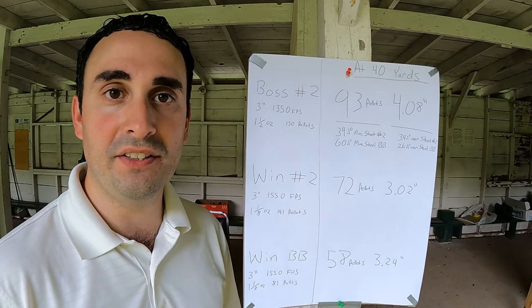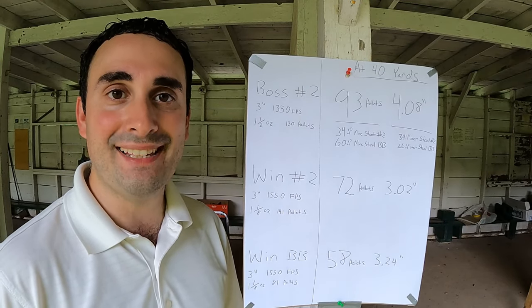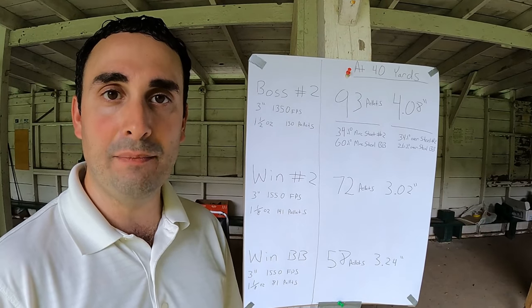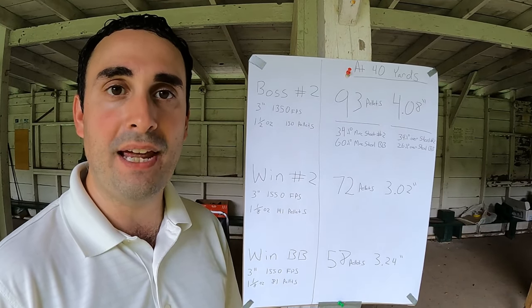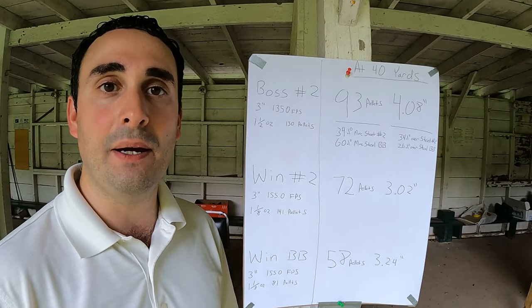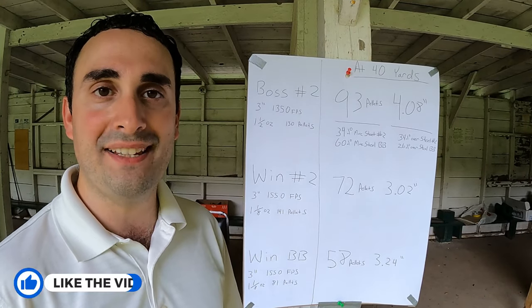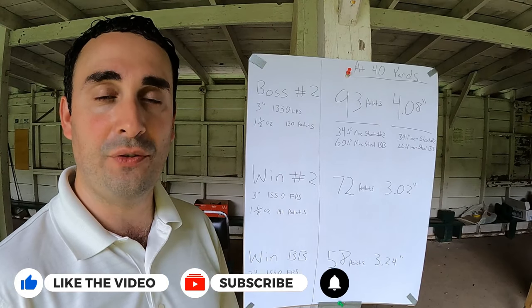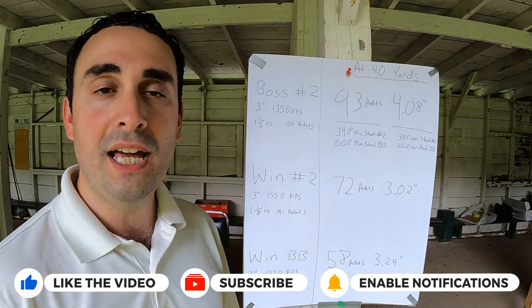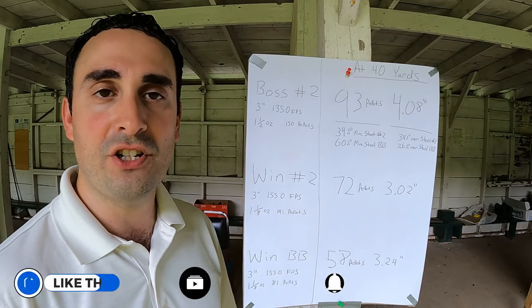Just a note — you shouldn't compare gel tests across different days and different conditions. This is why I test all three in the same block of gel, the same conditions, same temperature, same time, so we have a consistent and valid comparison. You shouldn't compare gel tests from today versus maybe a few weeks or months ago when it was colder. The warmer the temperature, the more penetration you're likely to have.